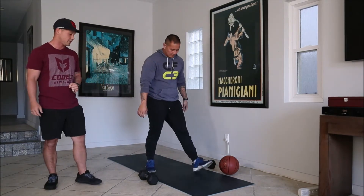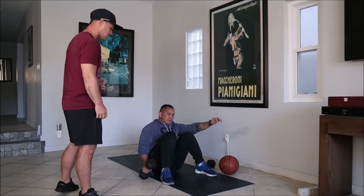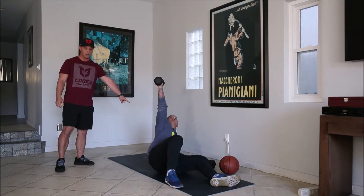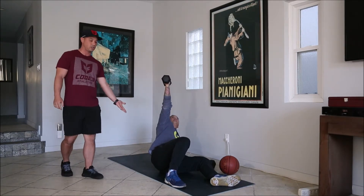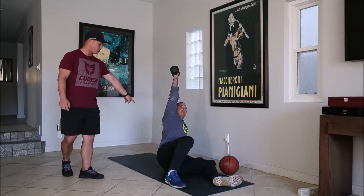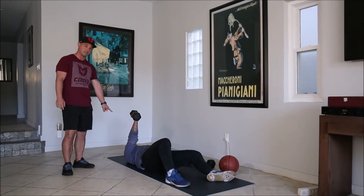For the Turkish get-up, you're only gonna take half of it, so you're gonna take one dumbbell. Start with the dumbbell in your right hand, hand comes up. You're gonna push off onto your elbow on the opposite side, lift your hips all the way up off the ground — that completes your rep. Then butt down, back down onto your elbow, and then all the way back down.